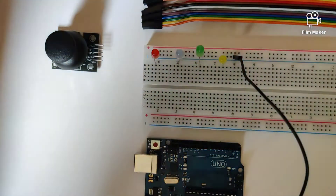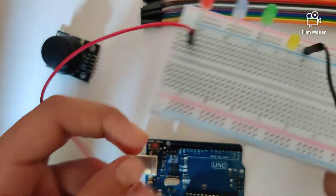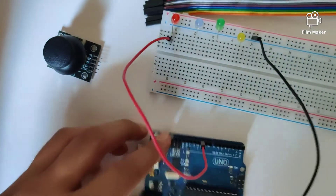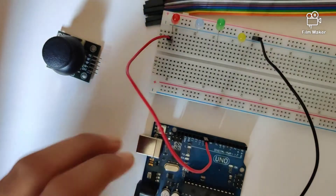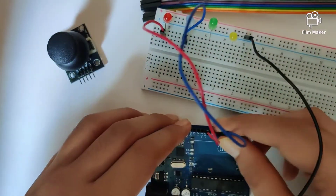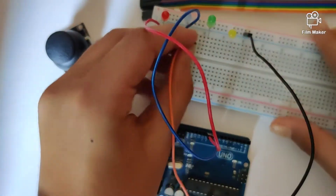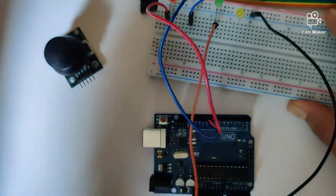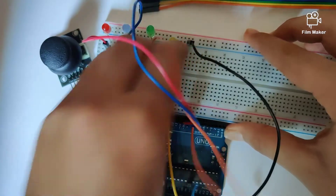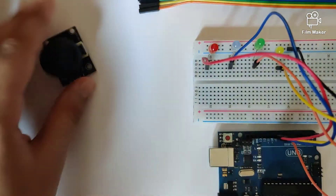Now we're going to deal with the positive pins. Take a wire right in front of the red positive pin and plug it into digital pin 10. Take another jumper wire and connect it to digital pin 9, then take another wire into digital pin 8, and our last wire goes into digital pin 7. Now that we have connected our four LEDs to the Arduino Uno, let's shift our focus to the joystick.